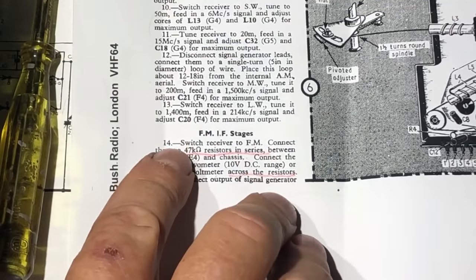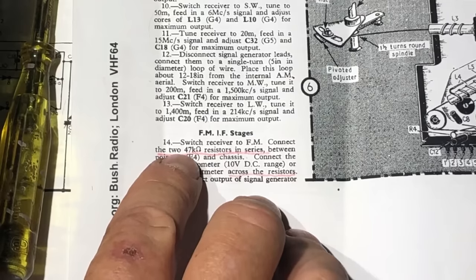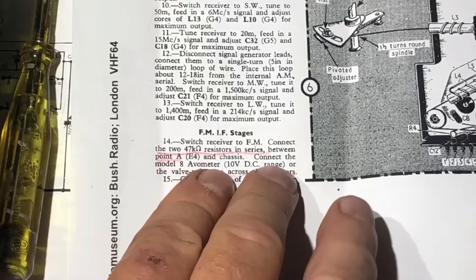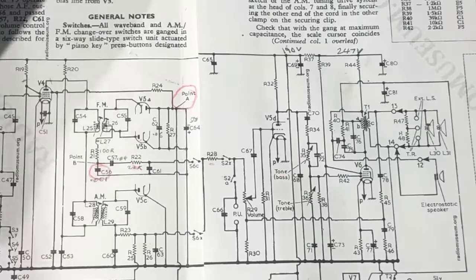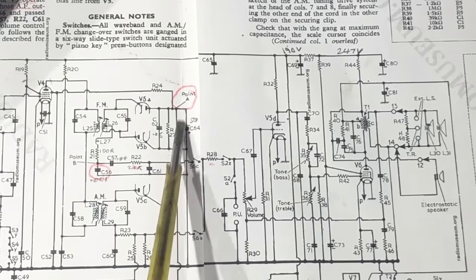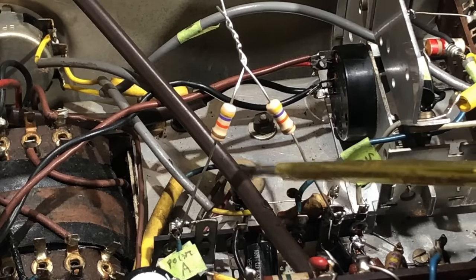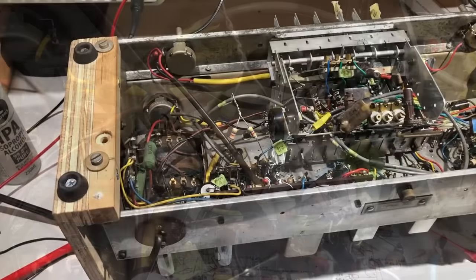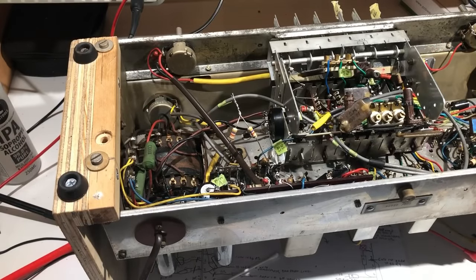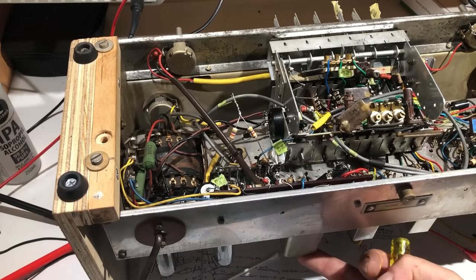Reading the instructions for FM IF alignment: switch receiver to FM - done; connect two 47k resistors in series between point A and the chassis. Point A ends up being the negative end of the 5uF cap across the two diodes. I've soldered two 47k resistors in series between point A and ground. The next part says to apply a signal to pin 2 of V2. However, I tried to move the core of L25 - the top adjustment on this can - and I cannot move that slug; it is stuck.